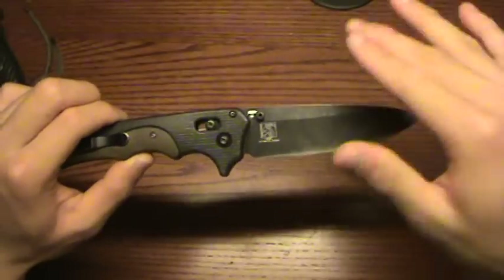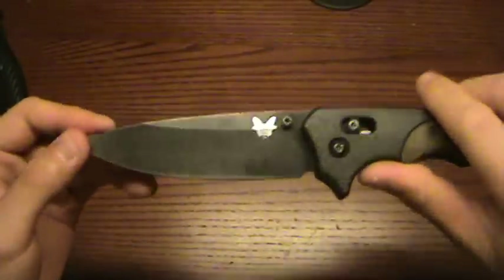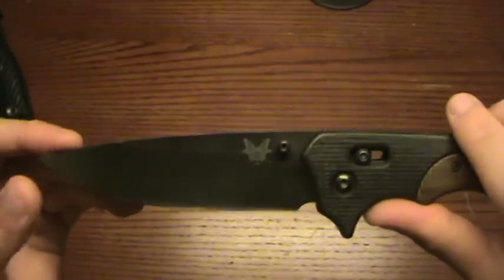This is a great knife — it has excellent cutting geometry. Even though it isn't shaving sharp, it cuts superbly compared to some other knives. It's not a full flat grind, but I don't mind that.